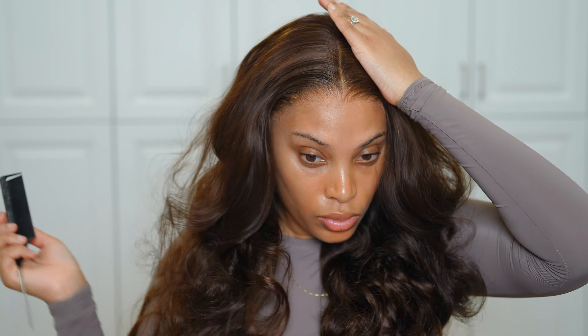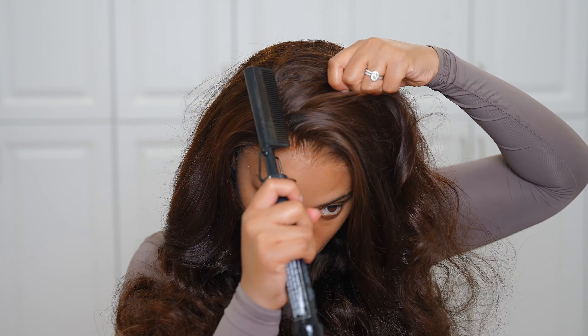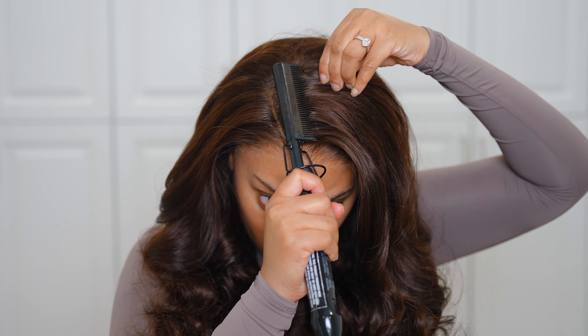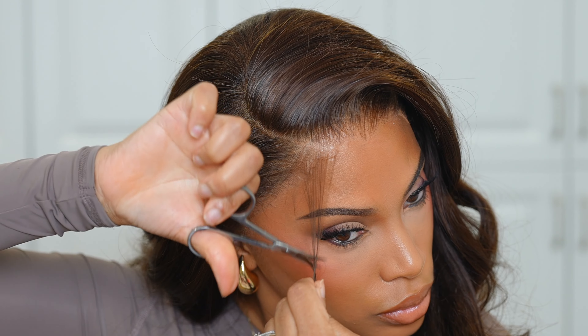I was originally going to do a center part but decided on a side part because you guys know how much I love a side part — and this chocolate brown just needed some side part action. I'm using the hairspray rather than hair wax because hair wax can leave a greasy, heavy feeling in the hair. I personally prefer the hairspray.